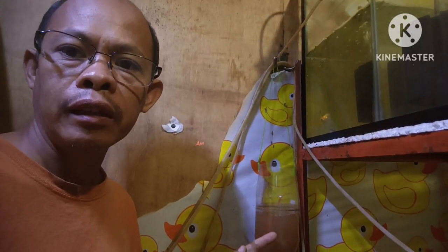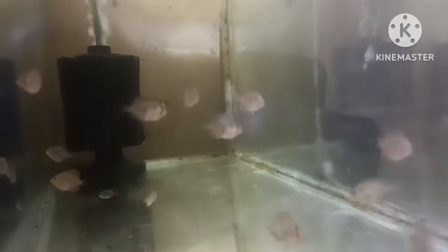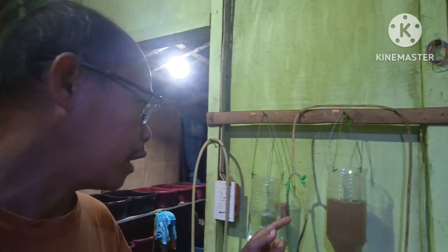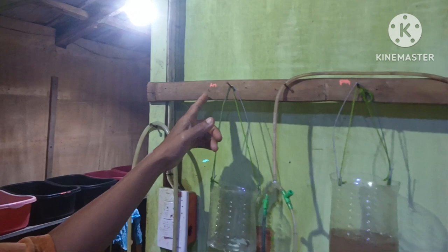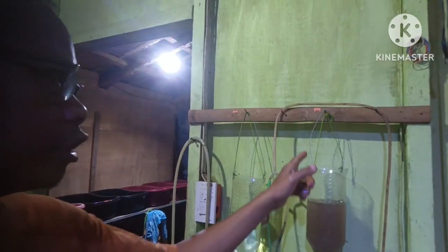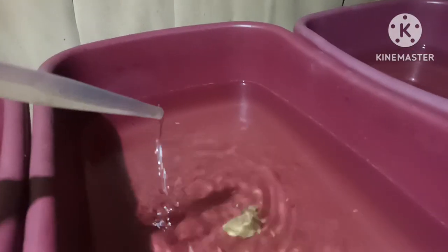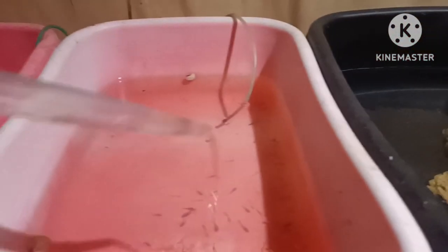This is my brine shrimp hatchery and I prepared this yesterday morning. Now this is ready to be harvested, to be fed to my discus fry and also to my guppies. I also have here two more brine shrimp hatcheries — one I prepared in the morning and one I prepared in the evening — so that I will not run short of brine shrimp to feed my guppies and my fish fry, like discus and corydoras fry.